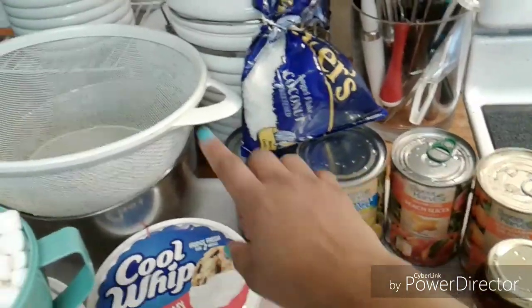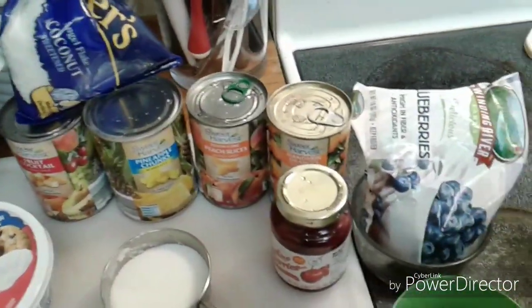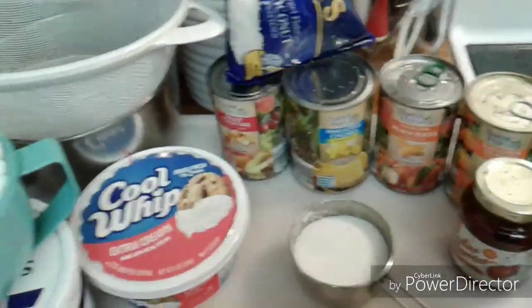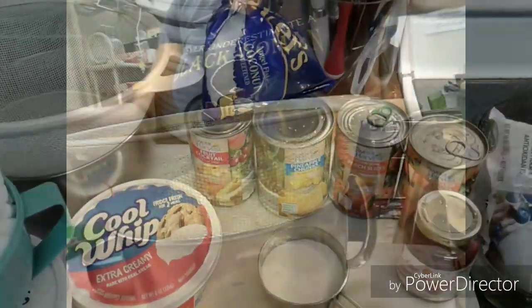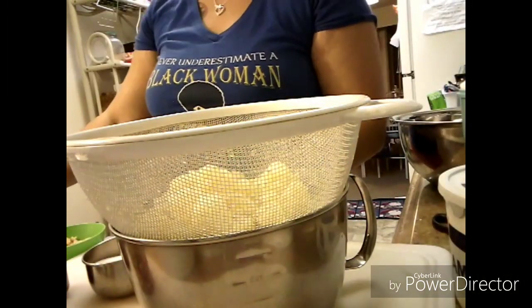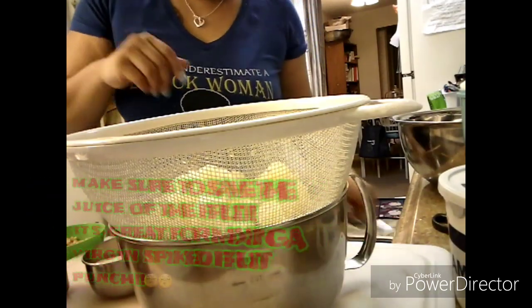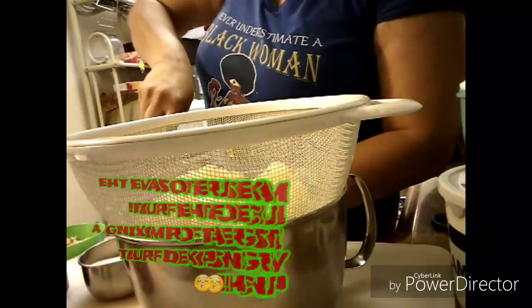What we're going to do first is drain the fruit before we use it in our salad. And also with the blueberries, you want to make sure that they're good and thawed. So as you see, I started with my chunky pineapple and let it drain over a large bowl.